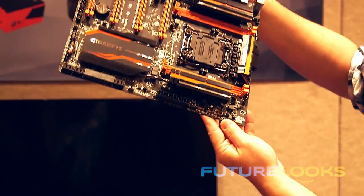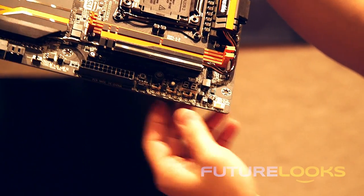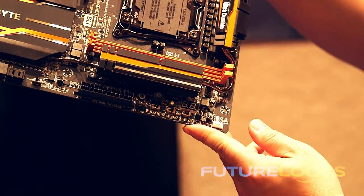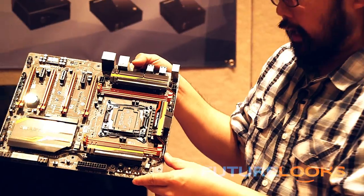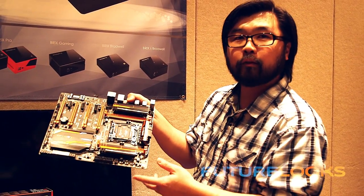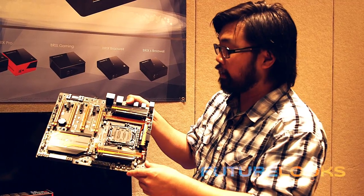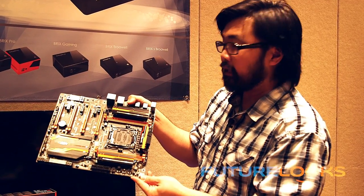Over on this side you've got the switches for overclocking, including the testing points for your test leads so you can monitor voltage and everything. In terms of MSRP, we don't actually know yet — that's still in discussion, but it should be comparable to some of the previous super overclocking boards Gigabyte has put out. In terms of availability, we're looking at the coming weeks.